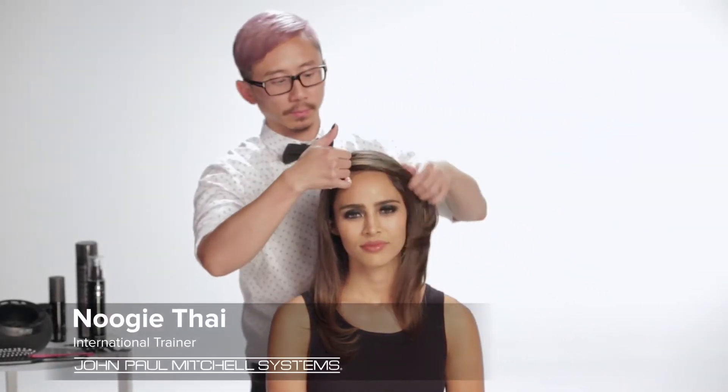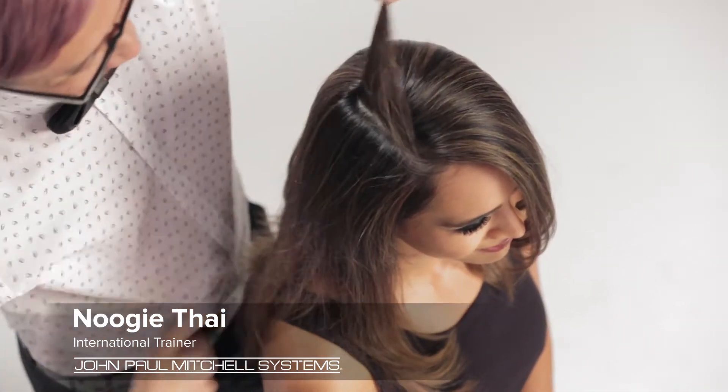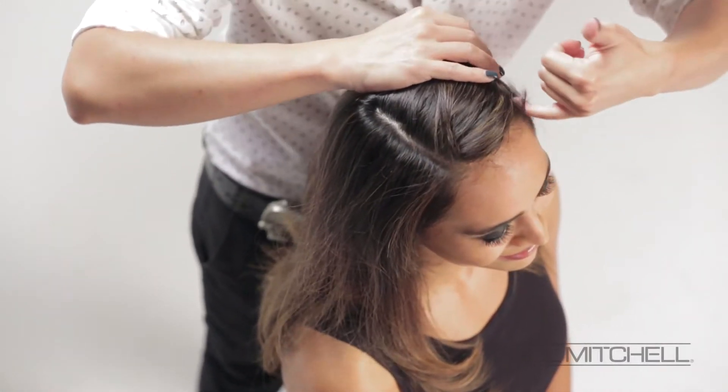Here we have Nuki Tai and our beautiful model Adriana. Nuki is going to be prepping the hair for a beautiful red carpet finish.